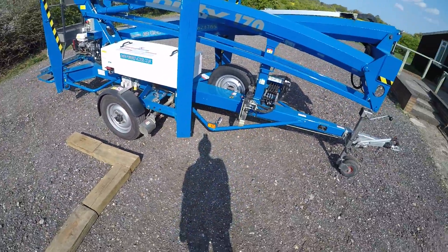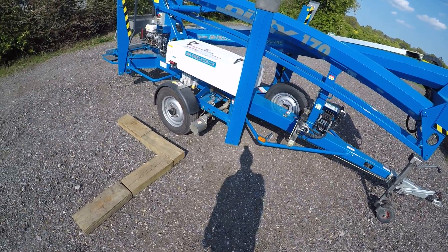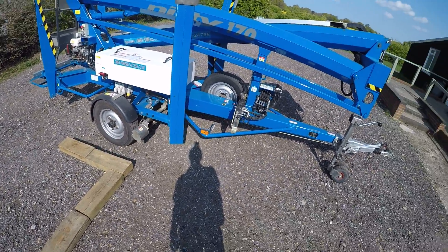There we are then — just a basic demonstration that you'd be able to move a two-ton machine single-handedly and park it in a space that you might need it.